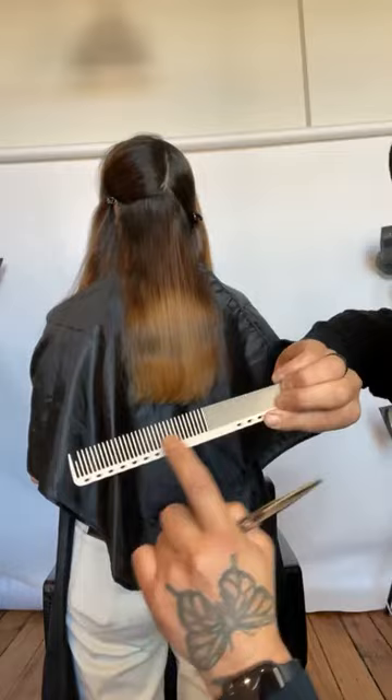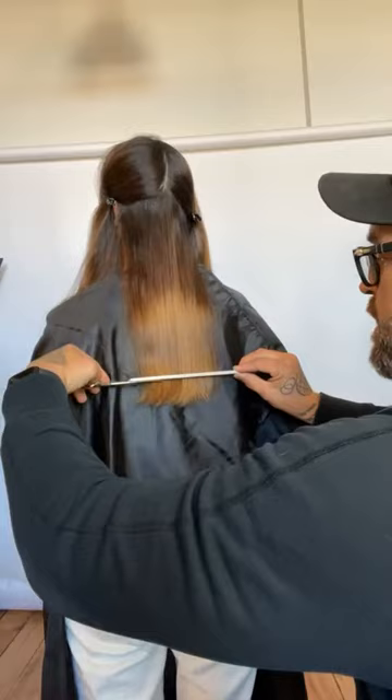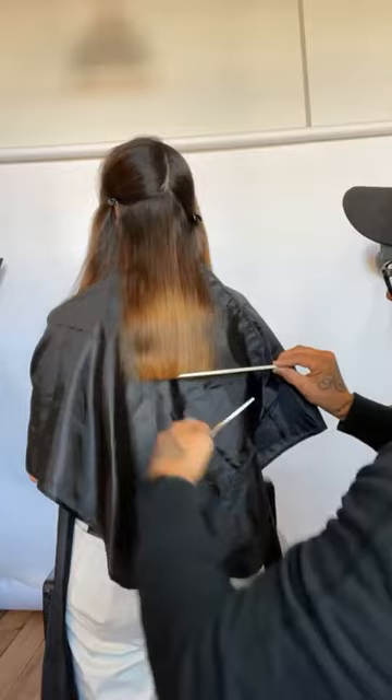If you like to use your fingers when cutting the perimeter, you have to realize you're creating tension and elevation. I like to use the wide tooth portion of my comb. Notice how I hold my comb on both sides — I don't have a death vice grip on it. I come in here and cut directly underneath my comb. By cutting directly underneath the comb, you leave less room for error in the distance between the comb and the shear.